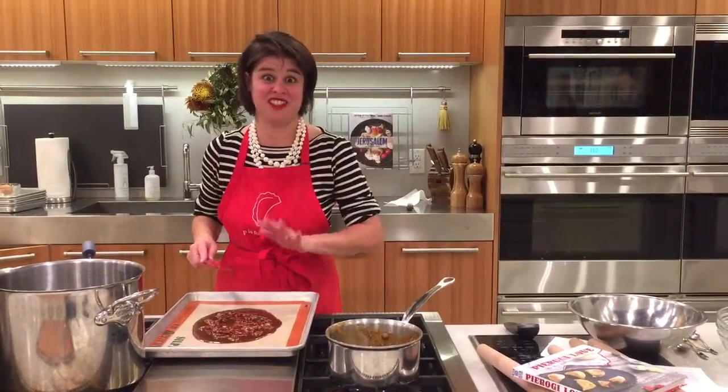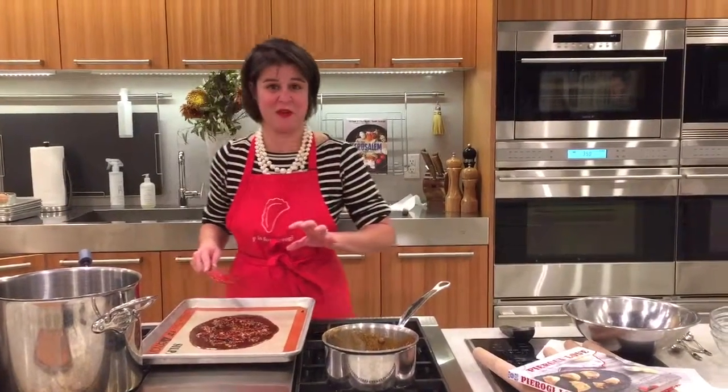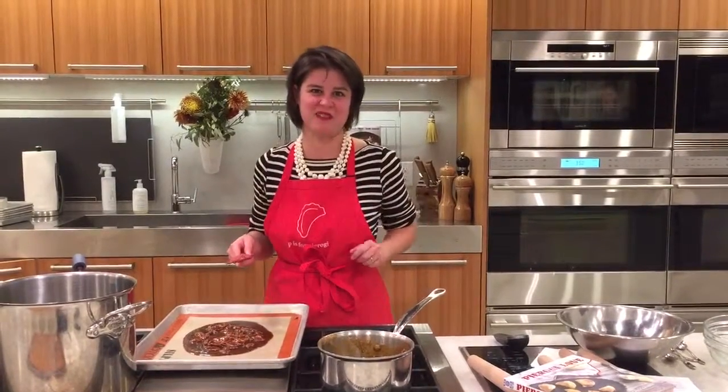Then we do not touch it for at least five minutes until it sets up hard. And then we'll crunch it up and eat half and put half in the praline.